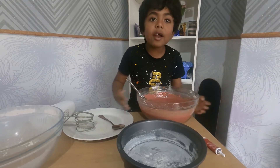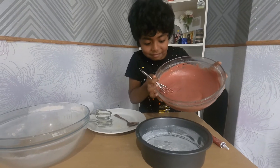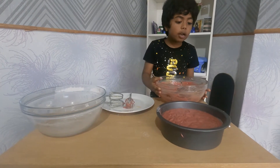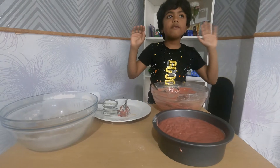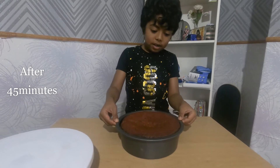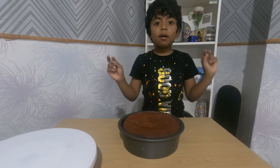It's now time to bake, so let's pour all of this into the tray. We've got everything in, so now it's time to put the tray in the oven for 45 minutes. I got the cake out of the oven — see how cool it looks! Now we'll let it cool for two hours.